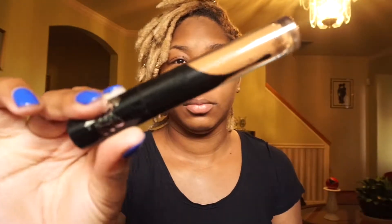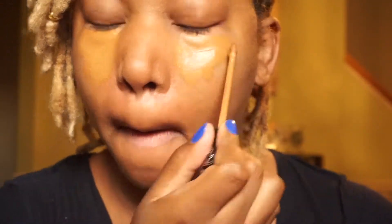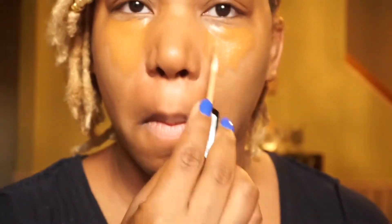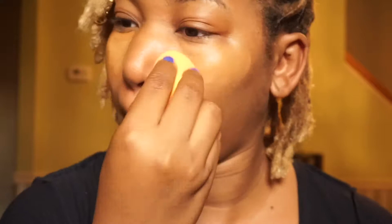Next I'm going with my favorite concealer of all time right now — it's the Kat Von D Lock It in the shade D37 Warm. I'm putting it under my eyes where I have some discoloration and a lot of puffiness. Then I'm going to top it with my NYX HD Concealer in the shade CW08. I've been loving this and I think it's a great drugstore dupe for the NARS. Taking my damp beauty blender now, I'm going to blend it out.